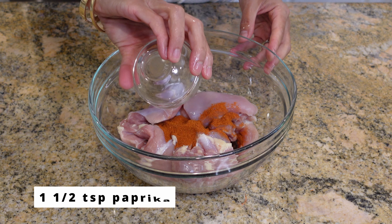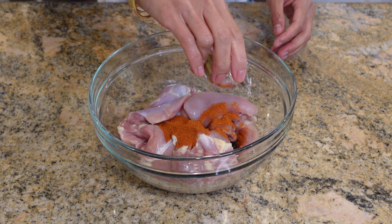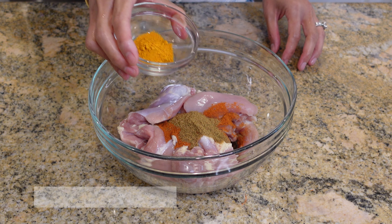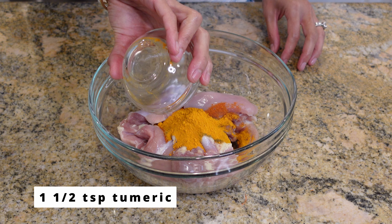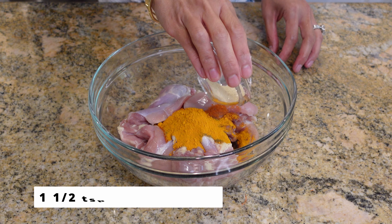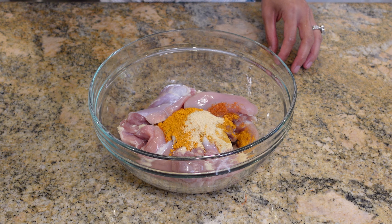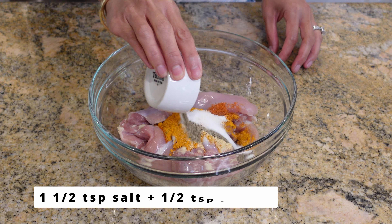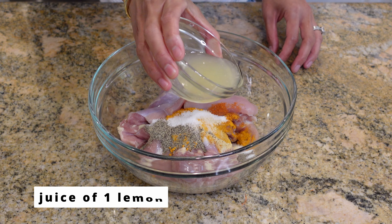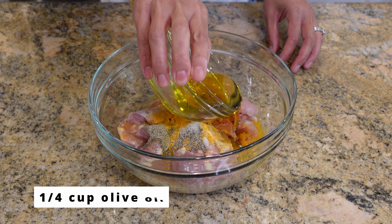Now I'm going to add one and a half teaspoons of paprika, one and a half teaspoons of cumin, one and a half teaspoons of turmeric, one and a half teaspoons of garlic powder, one and a half teaspoons of salt, and a half teaspoon of pepper, juice of one lemon, and a fourth cup of olive oil.